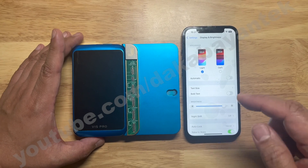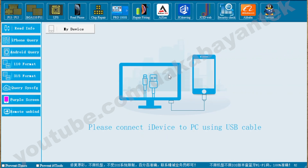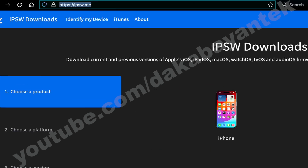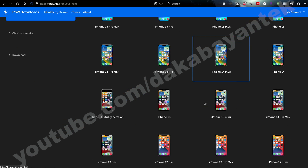The first thing we're going to do is connect the phone to the computer. Once you are on the computer screen in the JC software, go to Read Phone or Read Information. It will read the serial numbers for all the different parts. On the right side, you will see it is still bound.